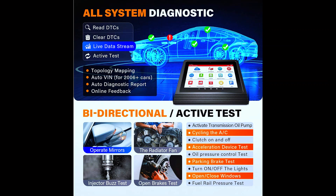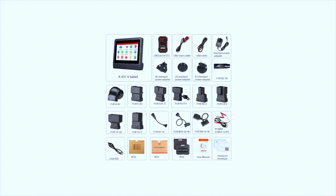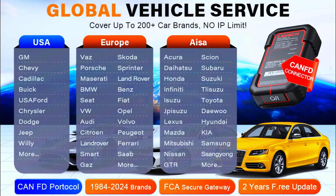It supports full OBD-1 and OBD-2 protocols with the necessary connectors and accessories shipped as a complete package. Some vehicle-specific OBD-1 adapters are included. Extensive vehicle coverage spans 1986 to 2024 vehicles with no IP limit, and more than 300 brands and 20,000-plus cars are supported.